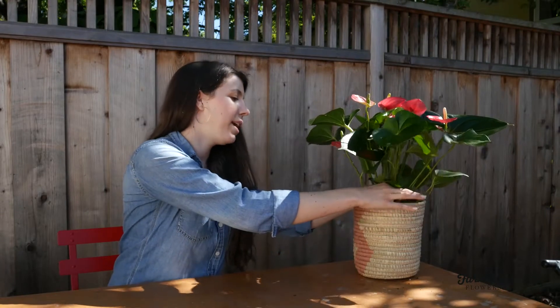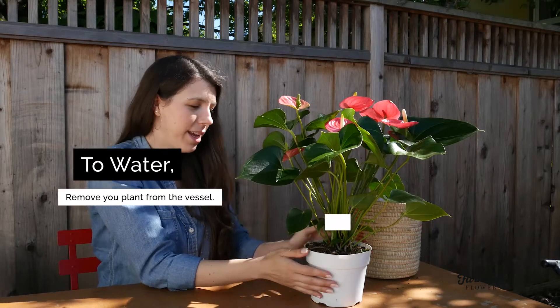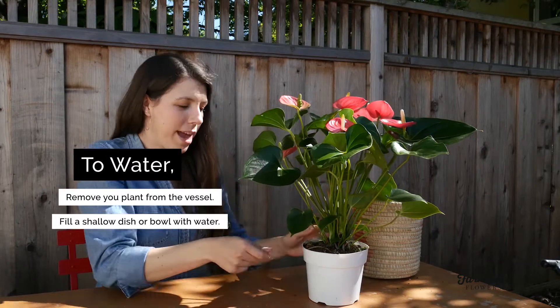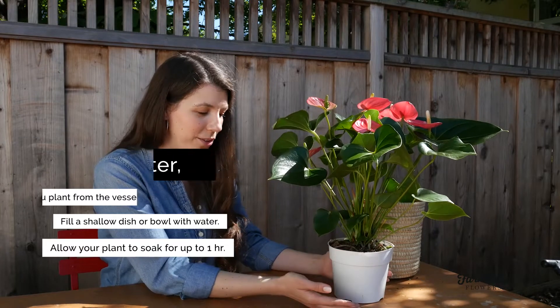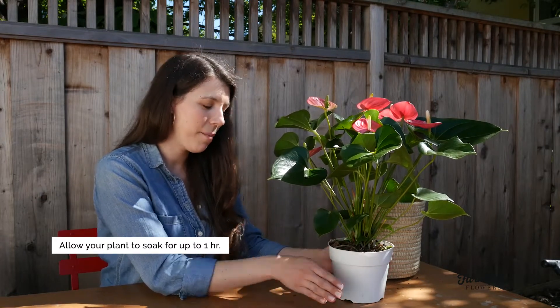You're going to want to water your anthurium plant about once a week. The way that you'll do that is just remove this plastic container from your basket here — you don't want to get your basket wet. You'll put your pot into a shallow dish of water and let it soak up about a half a cup of water for about an hour or so.